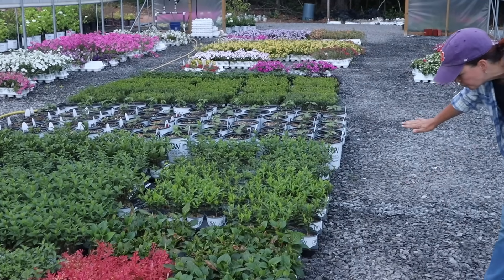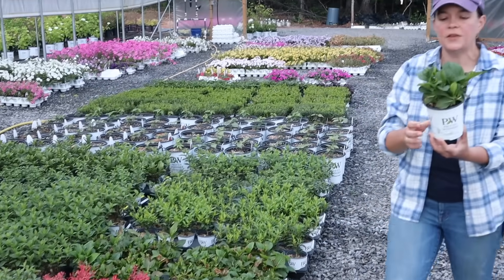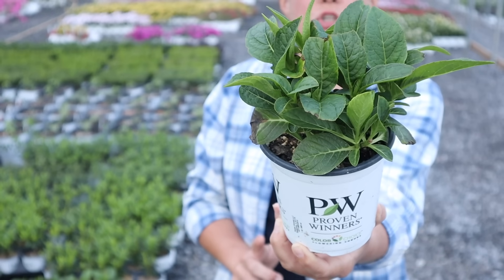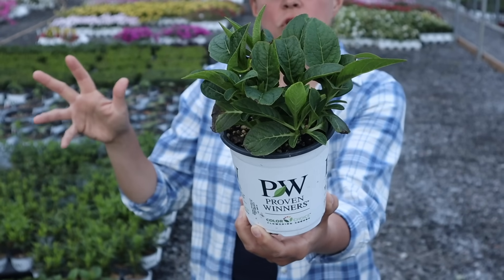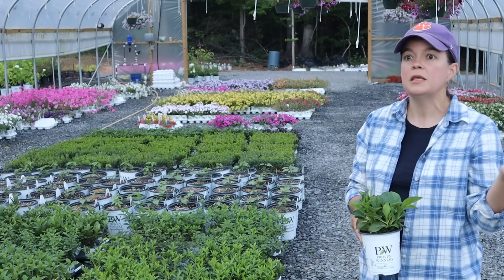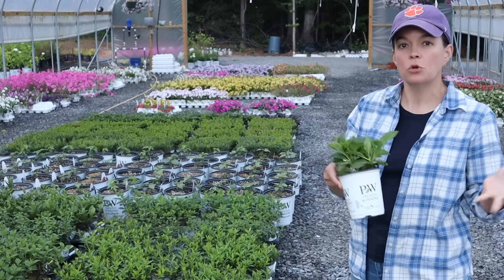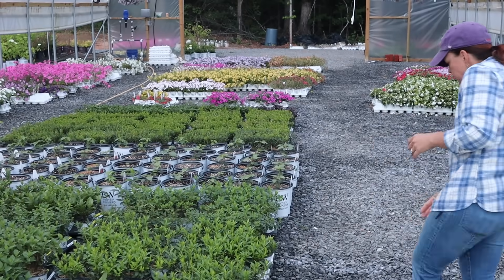Look at all these babies — one of my absolute favorites is the Let's Dance Blue Jangles. It's a fantastic little petite hydrangea. Right now they just look like foliage, but mine at home has just started blooming — it'll be a beautiful mop head blue. Morning sun and afternoon shade, nice and petite. This would also be a great option for a container. Just this weekend Emily from Charleston said her space is limited and she needed a hydrangea for a pot, so she got a Let's Dance Blue Jangles.